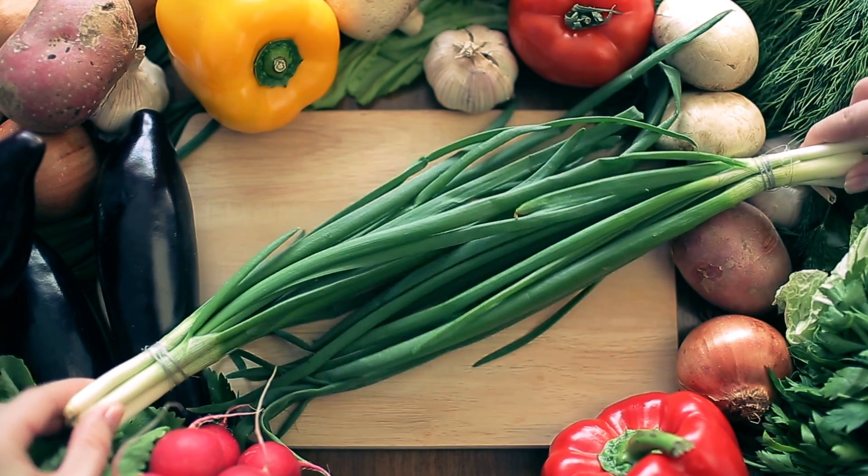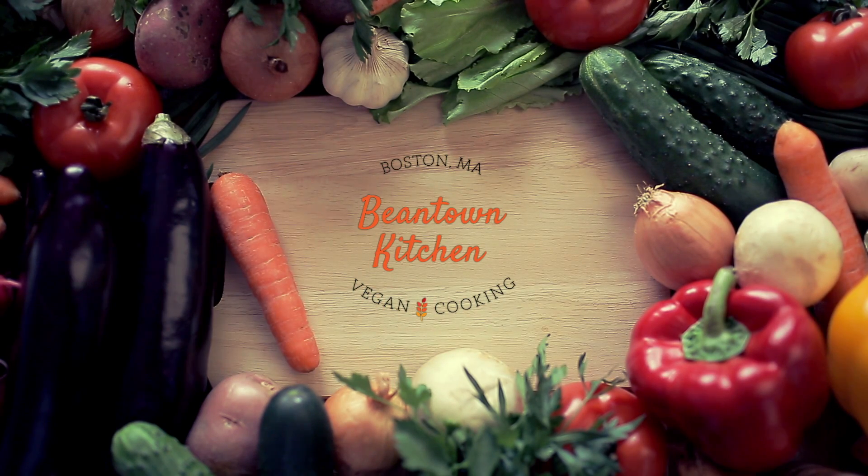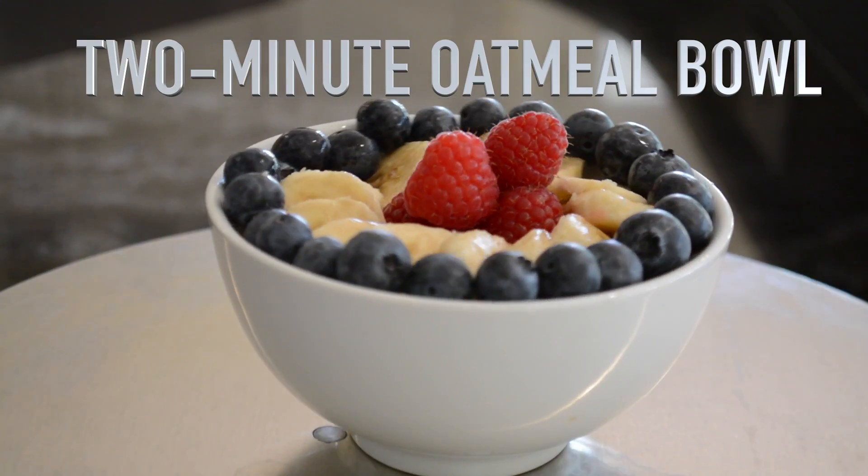Hi, if you're looking for a plant-based breakfast idea that's super easy to prepare, heart-healthy, and really tasty, you're in the right place. I'm Diana Goldman and you're watching Beantown Kitchen, where plant-based dishes are shared that you and your body will love. In this episode I'm going to share with you a recipe called two-minute oatmeal.